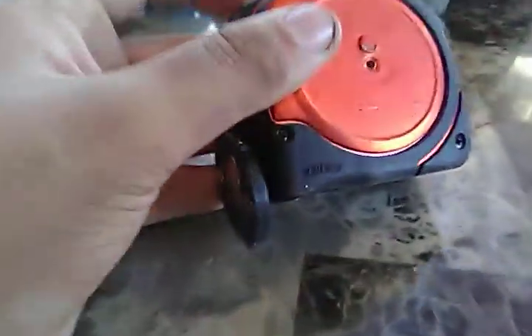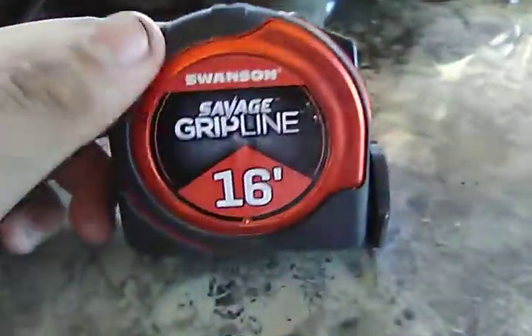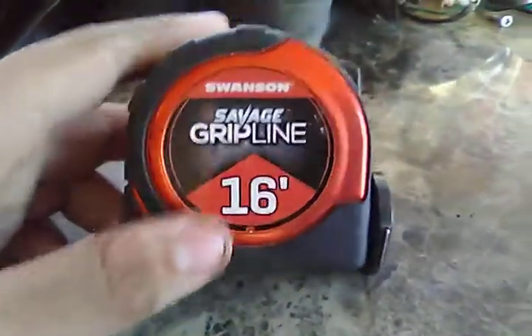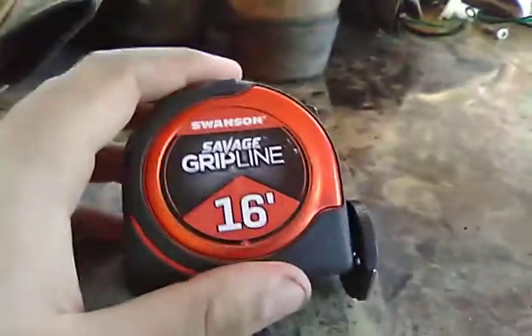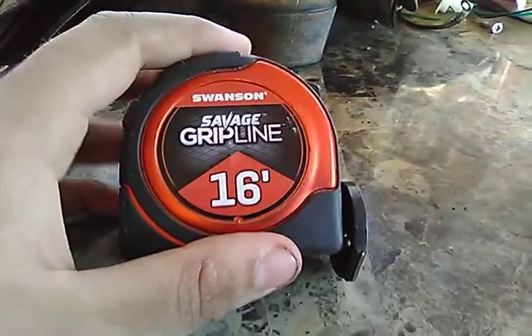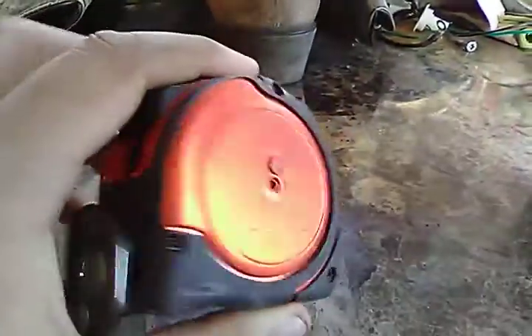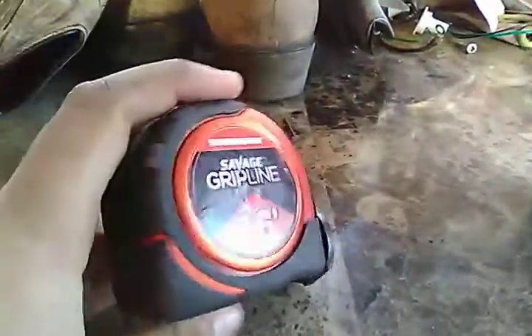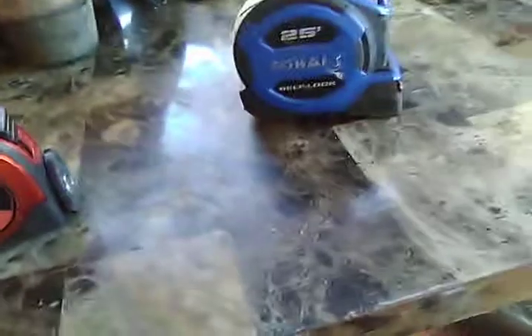It's a lovely tape measure. I would check out Swanson — they make speed clips, and they're probably most famous for their speed squares and stuff like that. They also make carpentry pencils, though I unfortunately don't have one on me.